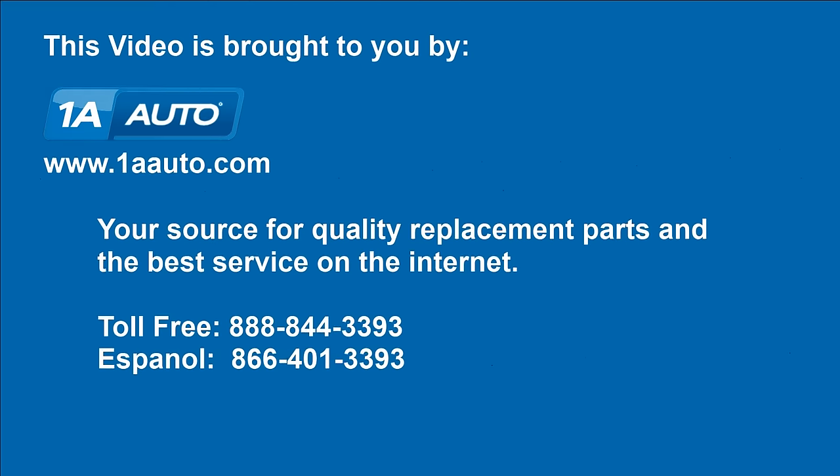We hope this helps you out. Brought to you by www.1AAuto.com, your source for quality replacement parts and the best service on the internet. Please feel free to call us toll-free at 888-844-3393. We're the company that's here for you on the internet and in person.